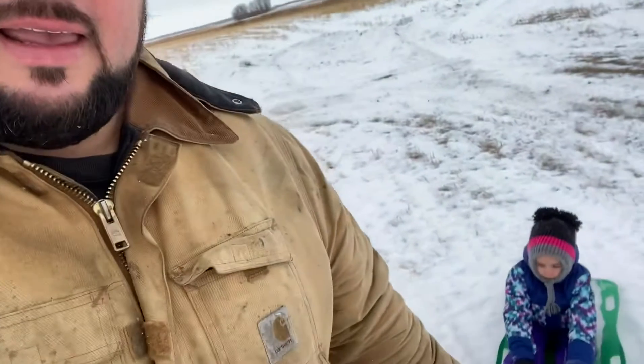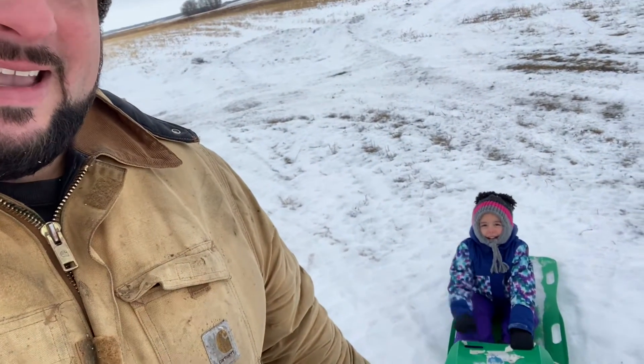Hey guys, we're just going for a walk right now in our hay field, out in the open. A little bit windy out, so I'm kind of suffering through this with no gloves on. If the wind is bad, I apologize for the sound. Brady, you want to say hi? Fran, you want to say hi? Hi!